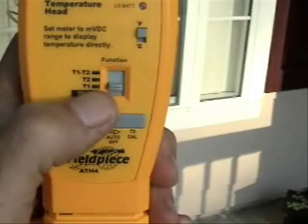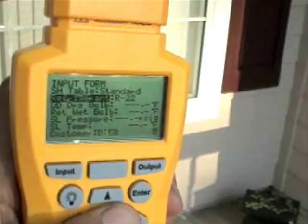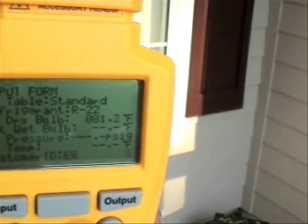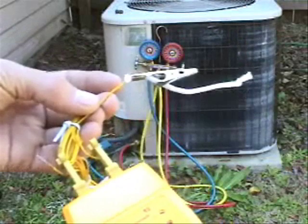Also we put the ATH4 on T1. Here's the dry bulb thermocouple. The refrigerant is going to be R-22. We'll scroll down to the outdoor dry bulb reading and hit enter. Now it will read the outdoor dry bulb temperature, which is 81.1 or so.